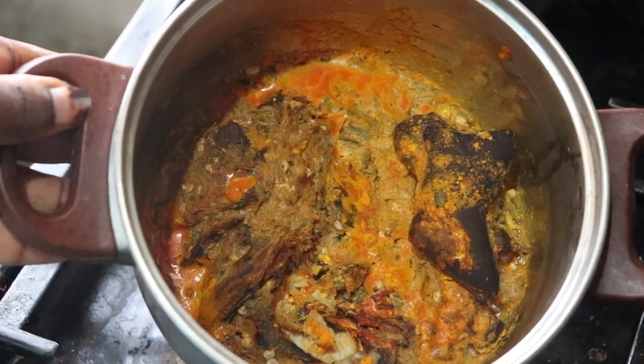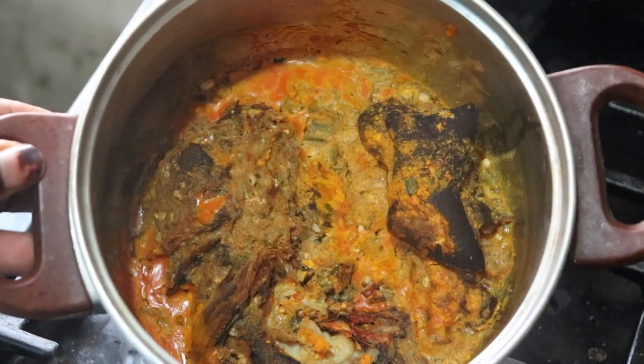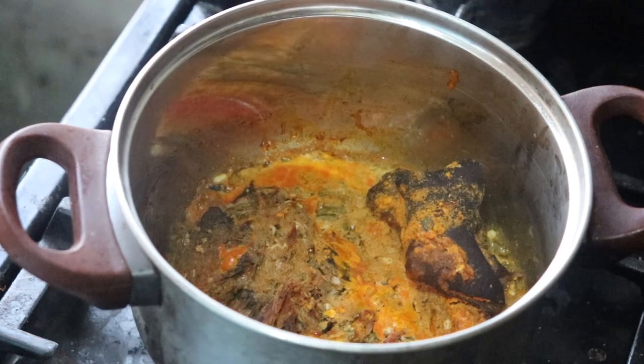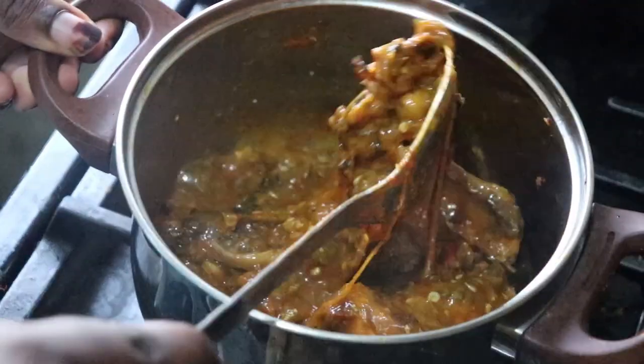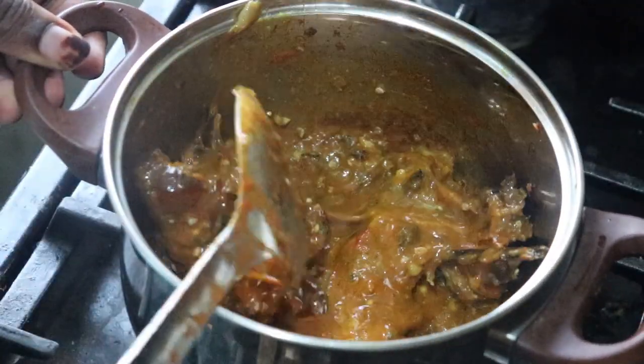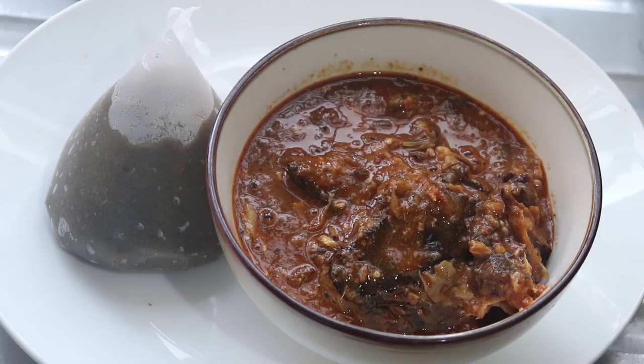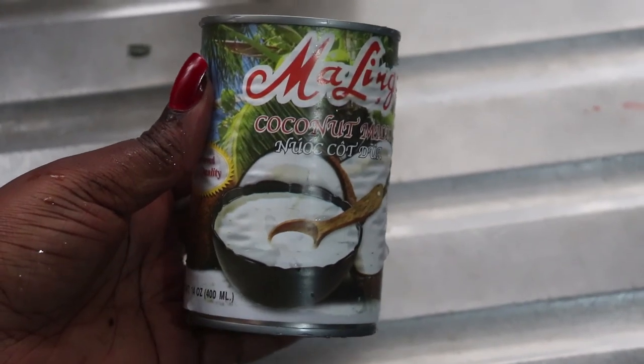The amala is done and I'm going to serve it up with this soup that was in the freezer. I'm having it with ogono mixed with okro — the richness of this soup was on another level, I fell in love. The soup had so many proteins in it: pomo, goat's meat, fish — everything you could think of. Here is my lunch, guys.